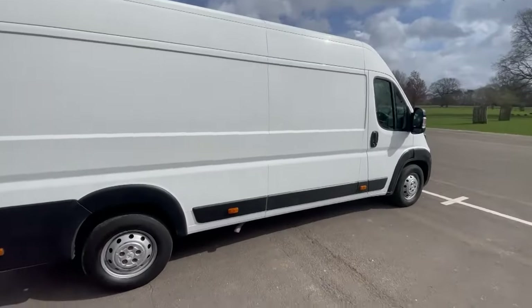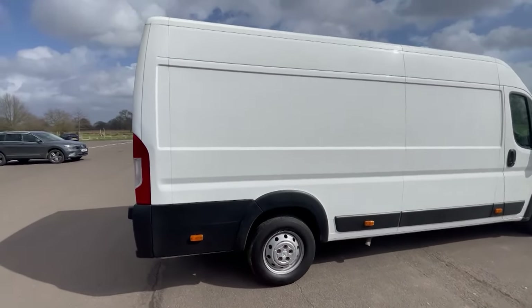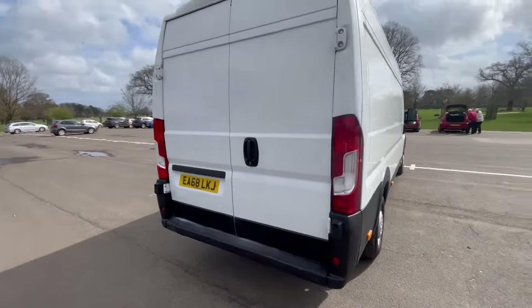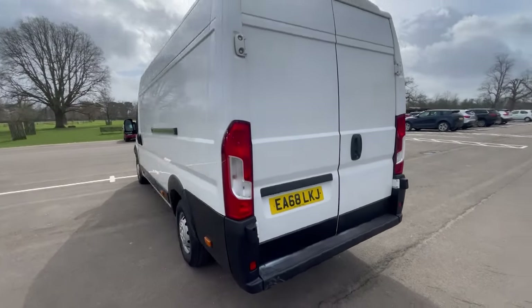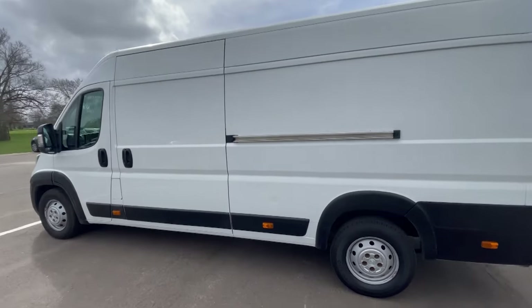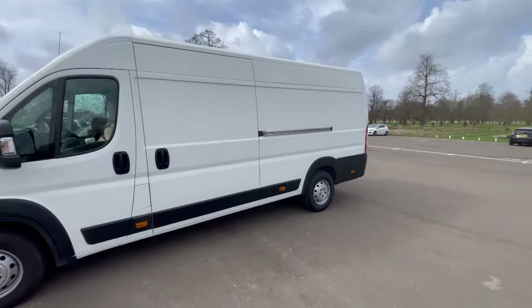So here's my new project guys - it's a van. And to be precise it's a Peugeot Boxer L4 H2, which means it's an extra long wheelbase. So what I'm going to be doing with this van is I'm going to be converting it into a camper van. So guys come and join me on this new adventure on building this camper van.